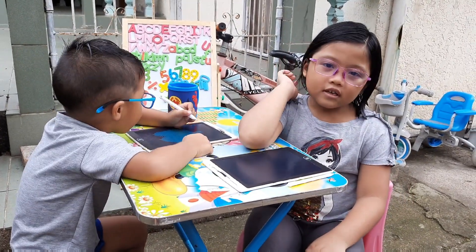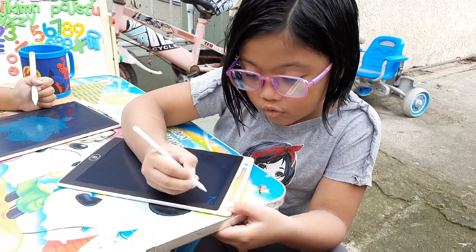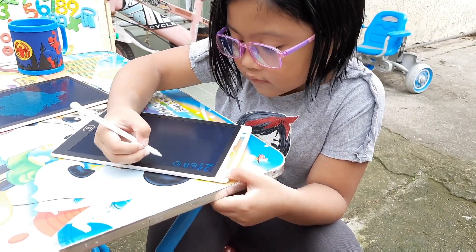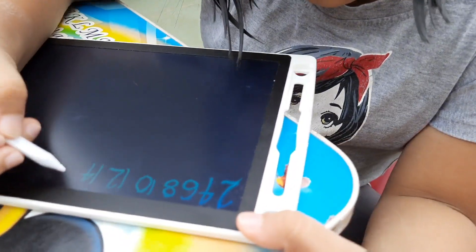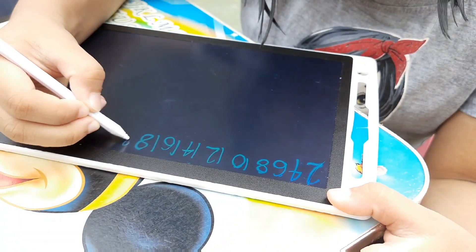Okay, so let's skip count by 2. 2, 4, 6, 8, 10, 12, 14, 16, 18, 20.